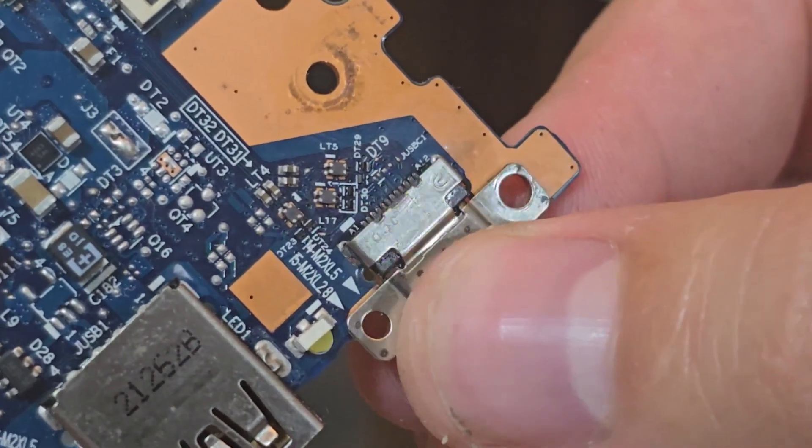Now I am looking at the connector to see if I can reuse it, and as we can see it was damaged, so I had to order new connectors from AliExpress. They arrived extra quickly — in about 2 weeks — usually it takes 4 months, so I was pleasantly surprised.